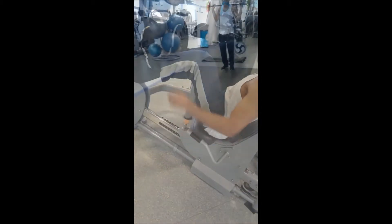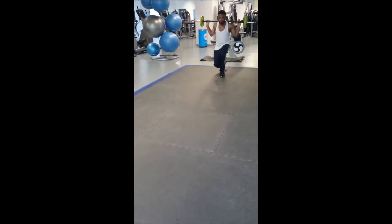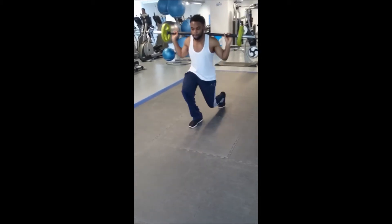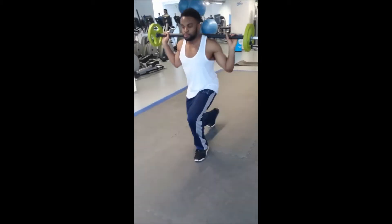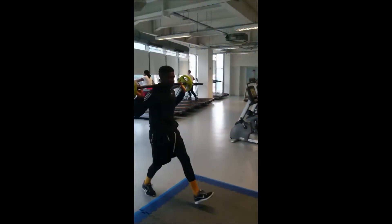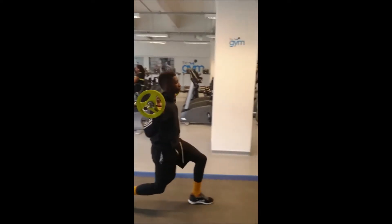We also did a few walking lunges straight after that — another four sets and 25 reps. The first set you might find okay, but from there you really have to concentrate on your coordination and balance.